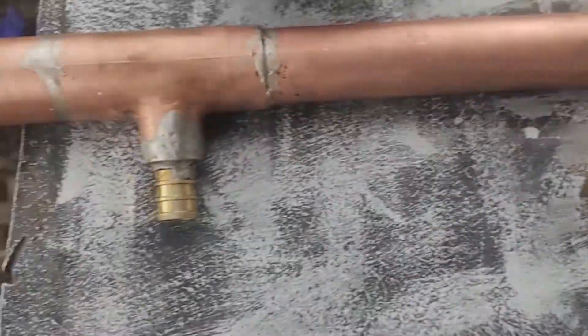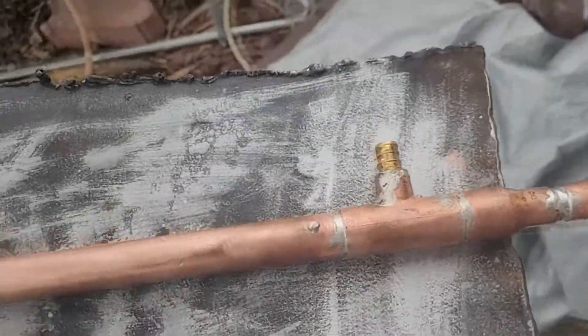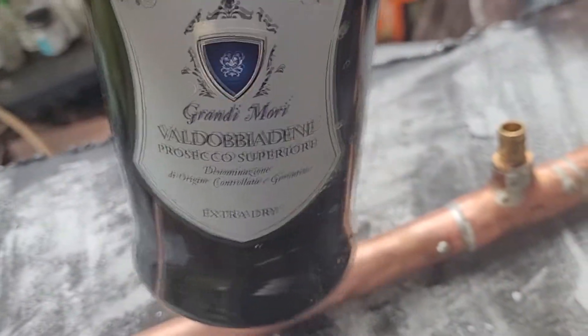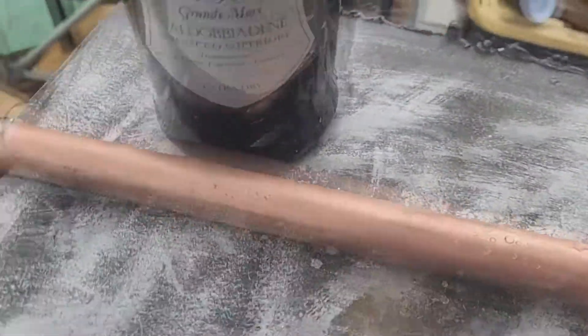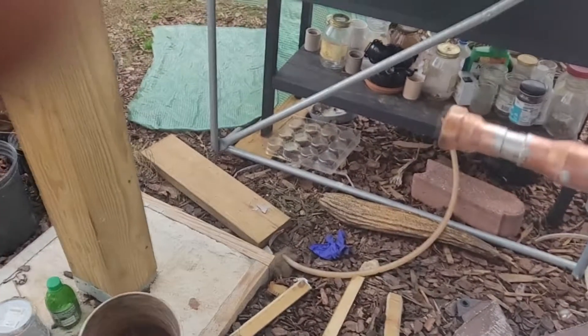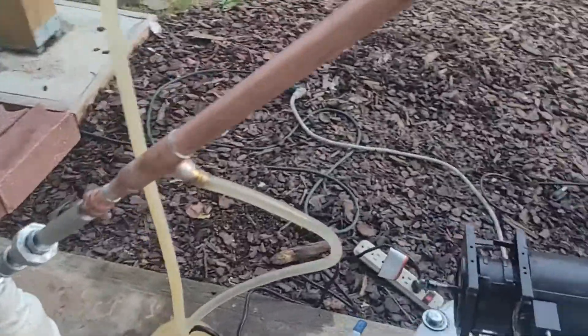There are definitely some imperfections, but functionality above all else. I could have melted those off but honestly I don't really care. Let's do a little test of it right now. We've got it running. As we can see, the liquid is moving back and forth.